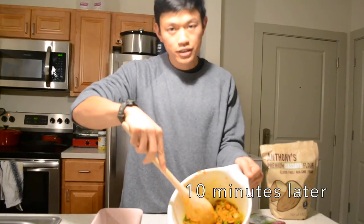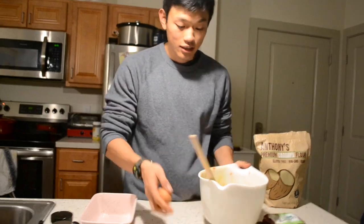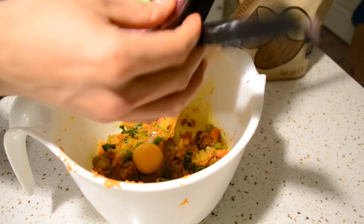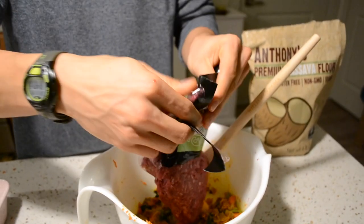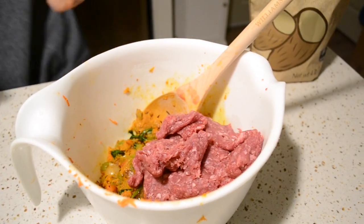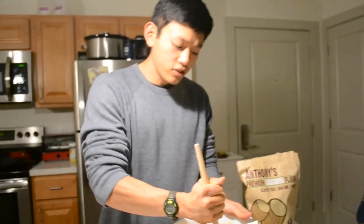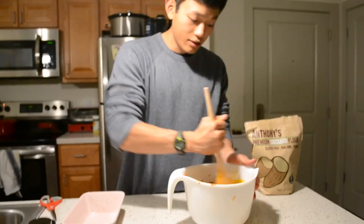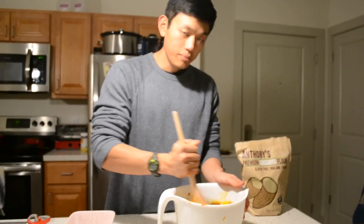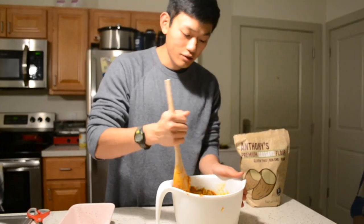Now we just wait for this to cool off. You have to cool it down — because you don't want to cook the eggs and the meat too early. So we're gonna put the fancy grass-fed beef in now. If you had put this stuff in when the mix was piping hot, it would have just cooked the meat immediately and you would have ended up with little meatballs, which is not what we're going for.